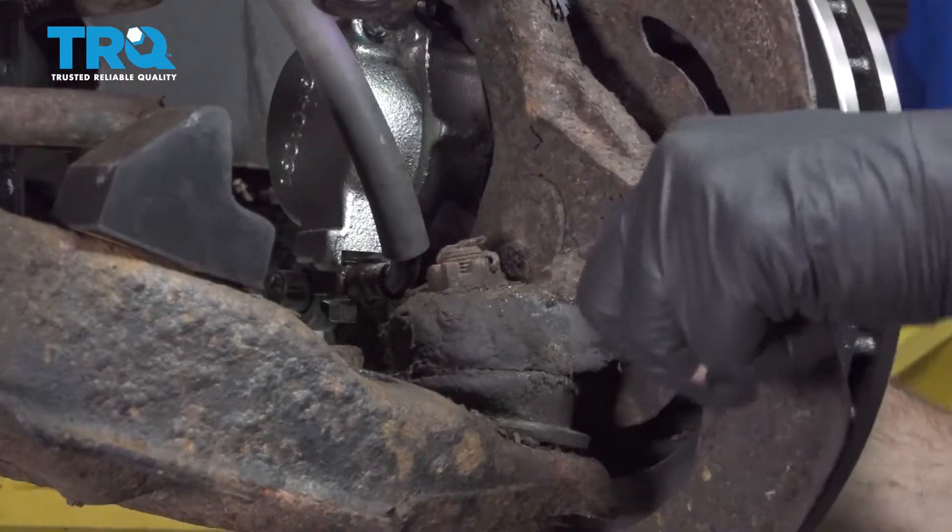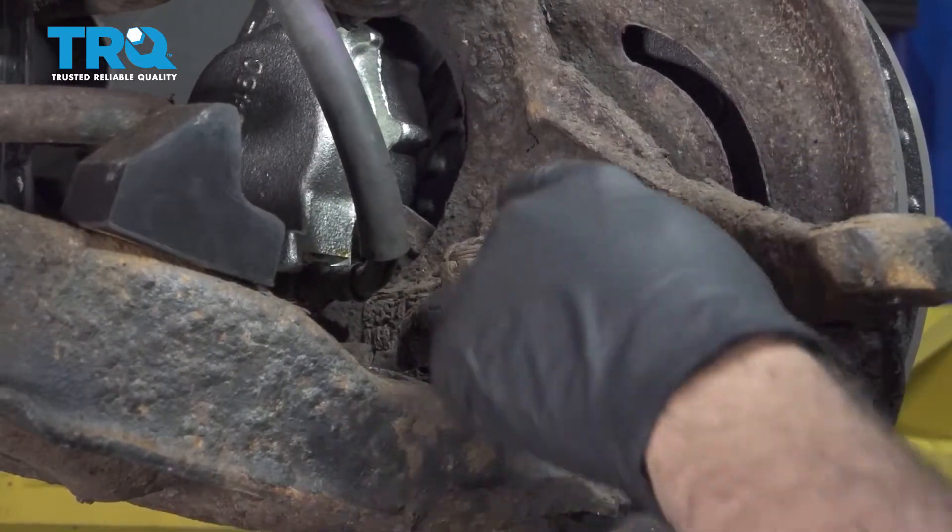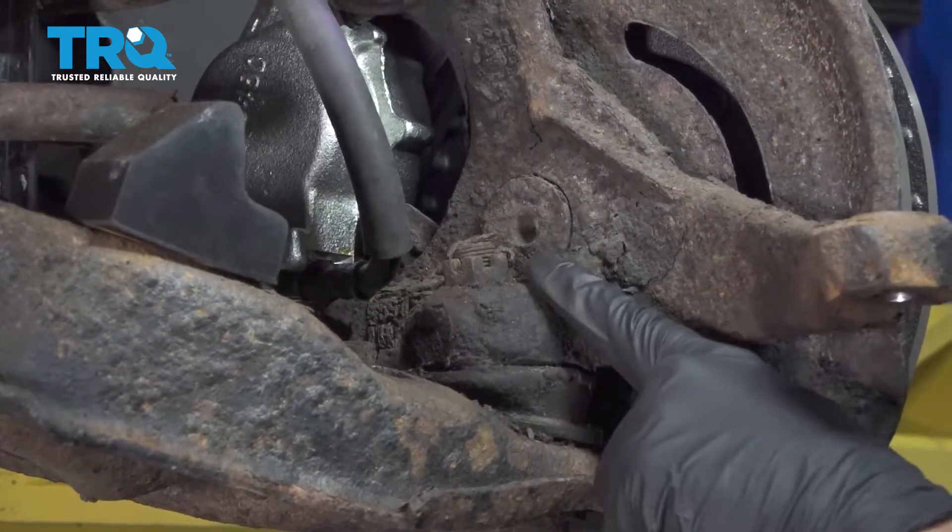Go ahead and take the knuckle and swing that out, giving us more room to get to the lower ball joint.